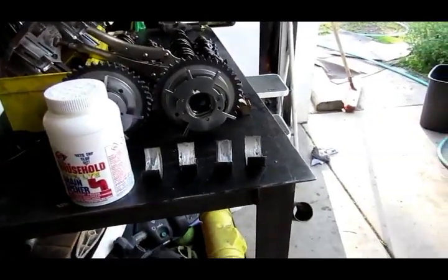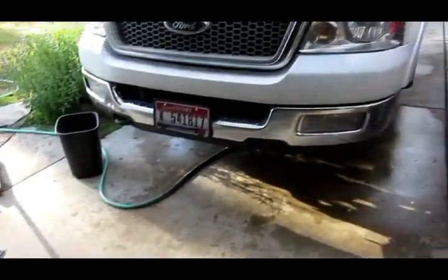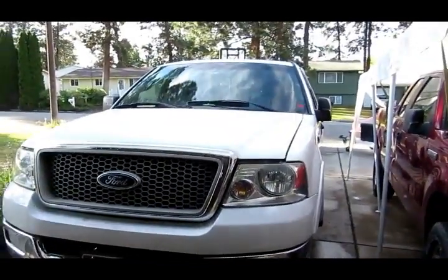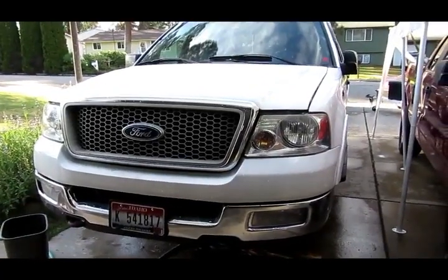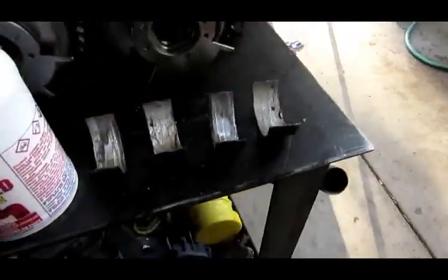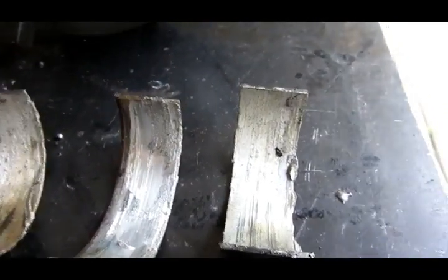Hey guys, we spun some rod bearings on this Ford pickup - it's a 2004. The front rod bearings - there's quite a bit of material missing on that bearing and that one. These two are pretty thin too, and the material is stuck to the crank.